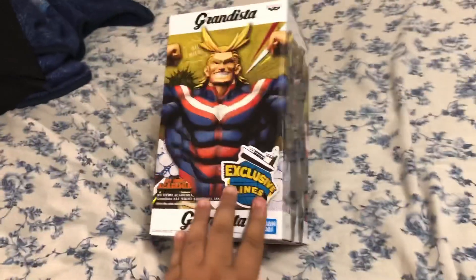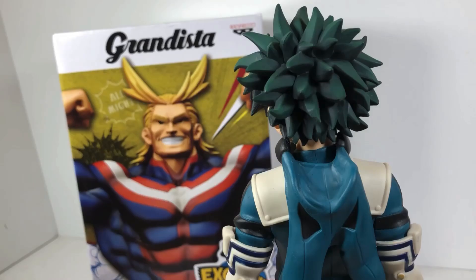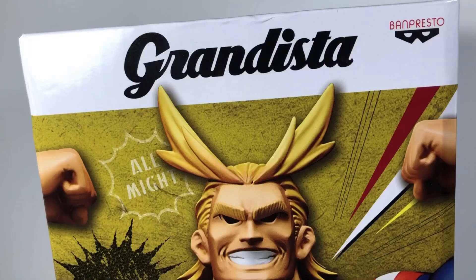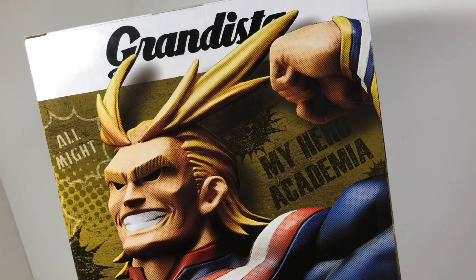I think I might have done it everybody. I got the big one. We got an all new All Might toy and it's from Grandista. You remember them? They're the ones that got me this dope Izuku toy. It's cutting-edge, exclusive, high-quality statue from Bandai's exclusive lines.